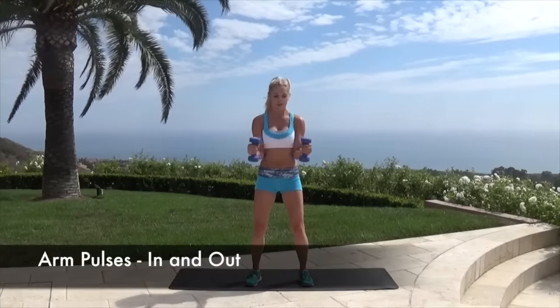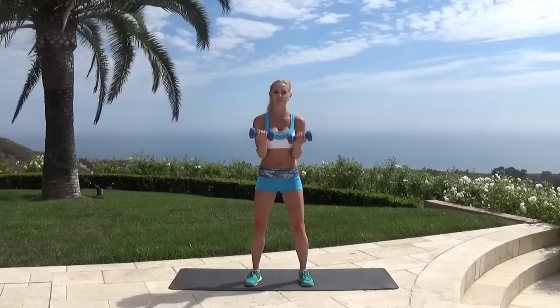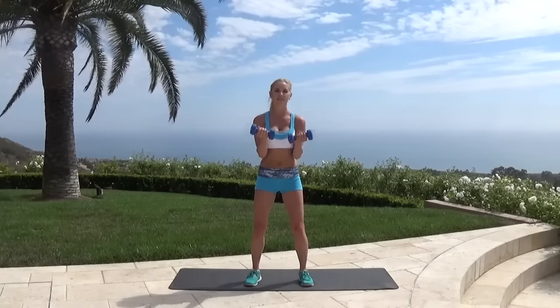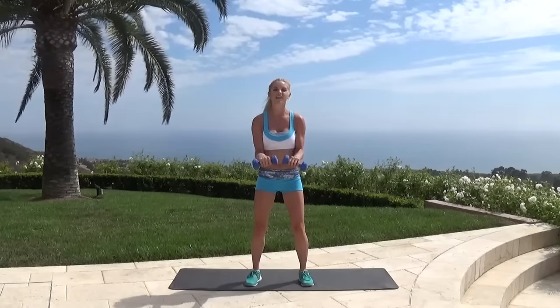Bring it in together — almost like you're clapping. Nice big breath in. Hold it here; if you need to drop those weights, no problem, but just keep squeezing and holding on. This is when you're really going to start to feel the burn in those arms. Palms up — we're going to do little pulses up and down. Tiny, tiny ones. Are your elbows still touching the side of your body? Up and down. Now palms over — we're going to do pulses like this. It might feel a little strange, but we're just working different muscle groups, tucking those hips under. Five, four, three, two, one. Relax those arms.